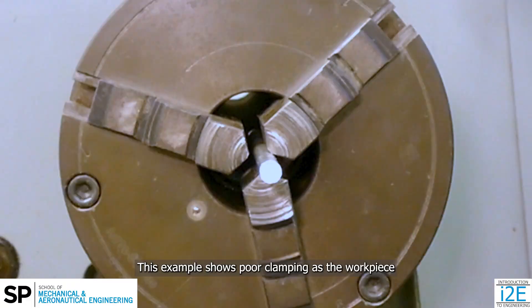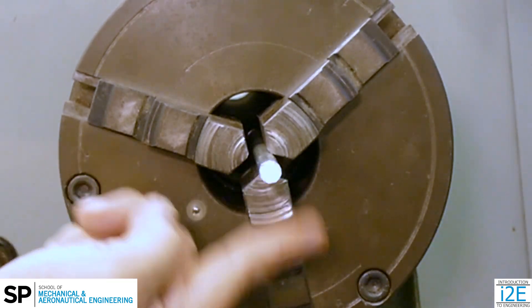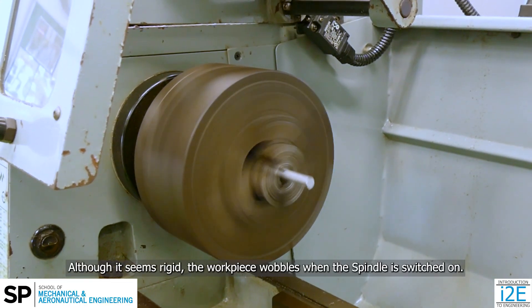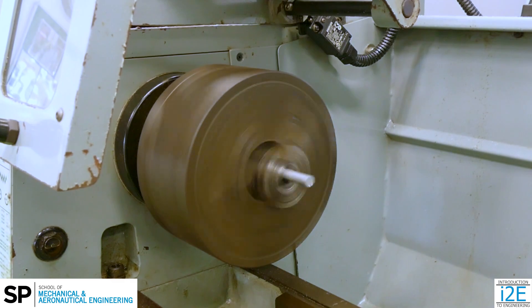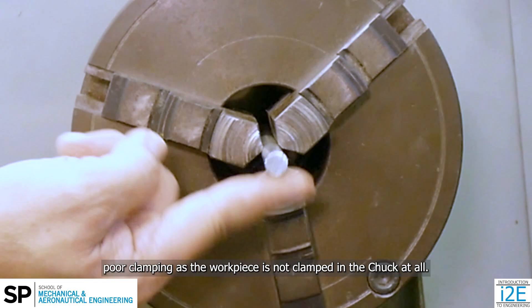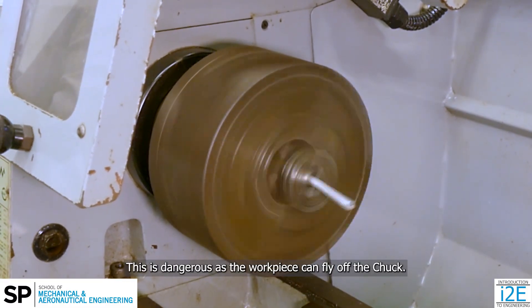This example shows poor clamping, as the workpiece is clamped off-center, in between two jaws. Although it seems rigid, the workpiece wobbles when the spindle is switched on. This is another example of poor clamping, as the workpiece is not clamped in the chuck at all. This is dangerous, as the workpiece can fly off the chuck.